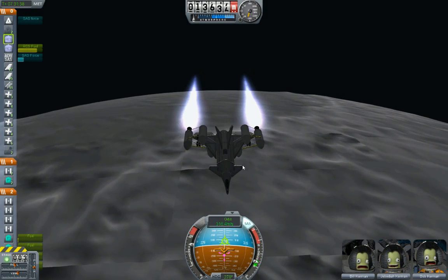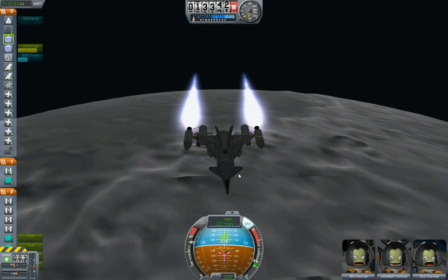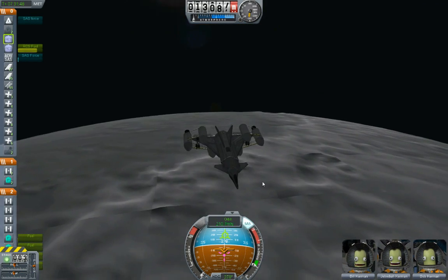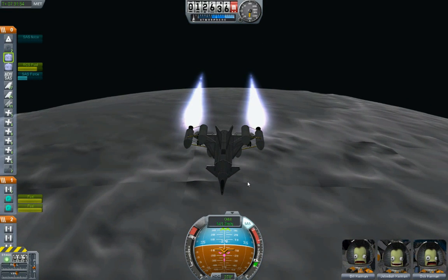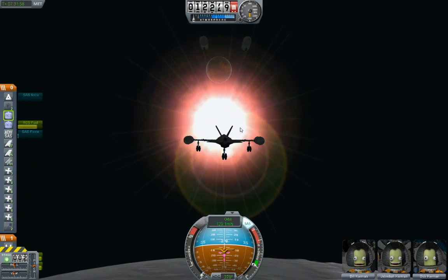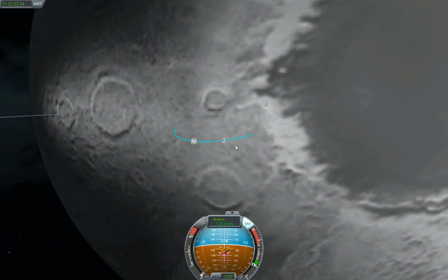I'm looking at my orbital speed dropping pretty quickly — that's good. Let's go ahead and get rid of the last stage. Bang! And away they go. I'm going to land short of the crater — that's okay, that's okay.